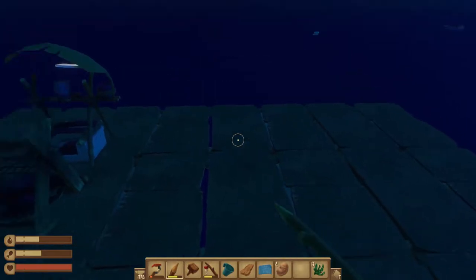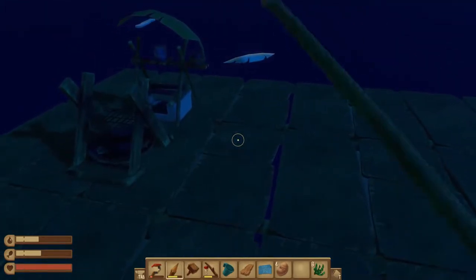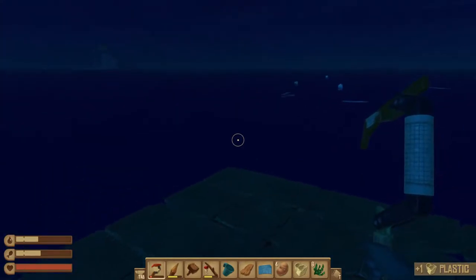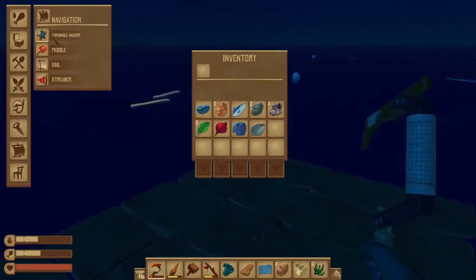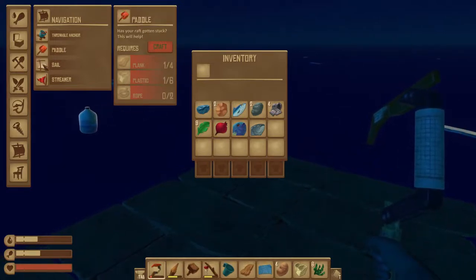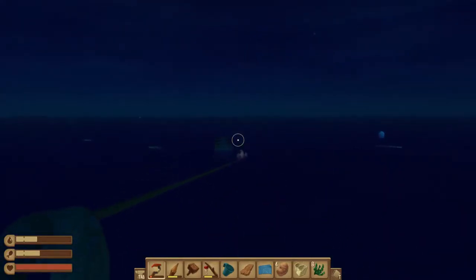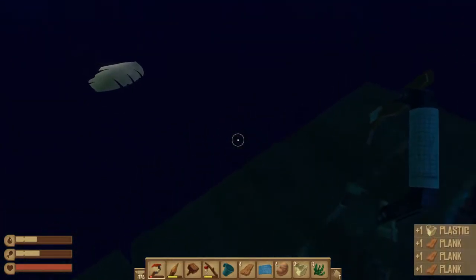I'm back here. Now you may see me do a lot of this — you can use some kind of scrolling device to move this. We're going to talk about a lot of stuff. We need a furrow. We've had a furrowable anchor. We've made a paddle, but we haven't made a sail or streamer. Those are really nice things. Streamers are really good to tell you which direction the wind is, and sails can give you an extra boost from the wind.